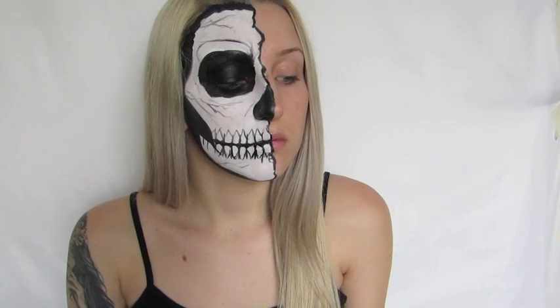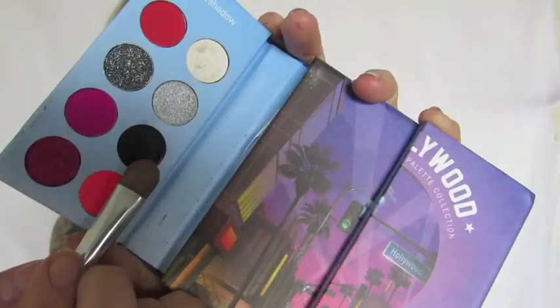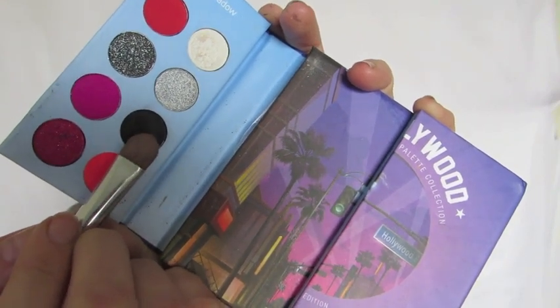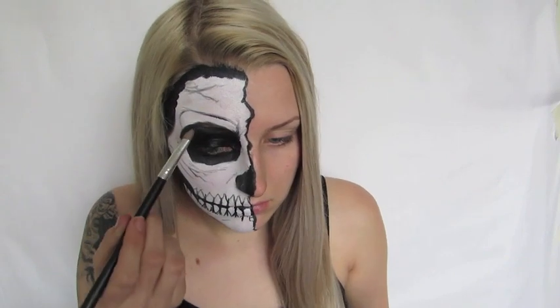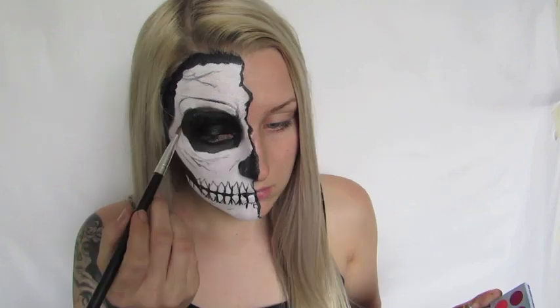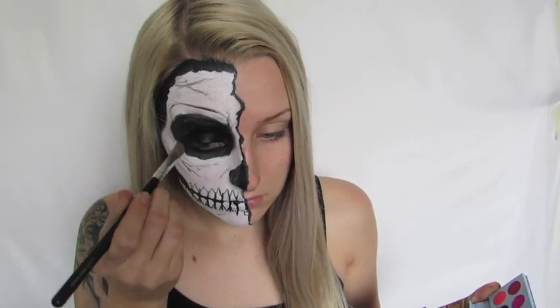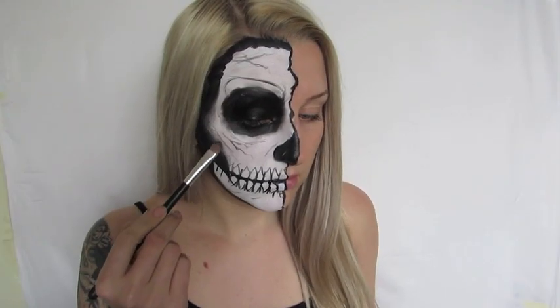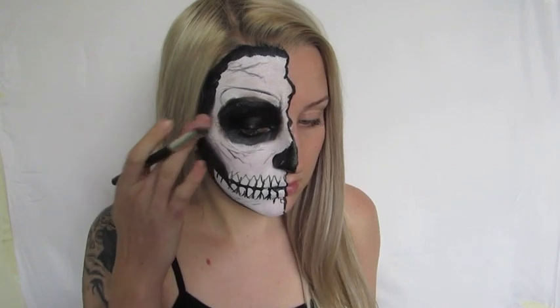So this is what I have so far — this is the base of the skull without any shading at all. Now moving on to shading: I'm taking an eyeshadow brush and a matte black eyeshadow and buffing that into the edges to disperse them and make them look a lot more smokey. I really think this brings the look to life. I love smokey skulls. I'm also going to use my finger to tap it away and give it a really smokey and smudged look.